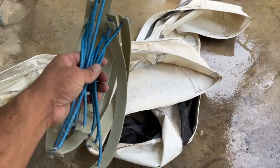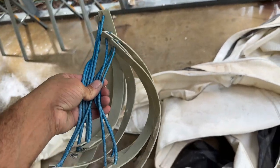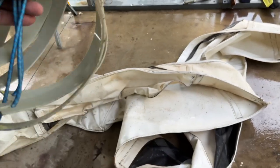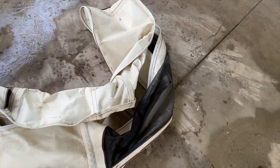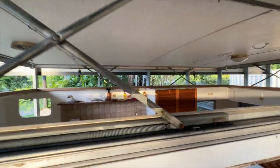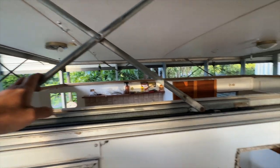In the old canvas you've got all these little stays or folders - I'm not sure what you call them. When the pop top goes up and down they just make the canvas fold inwards. The new canvas doesn't come with these, so make sure you pull them all out. They just live in these little pockets next to the windows and will slide straight out.